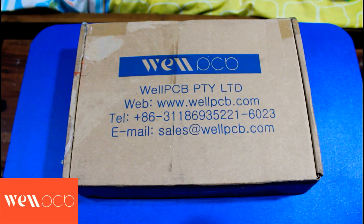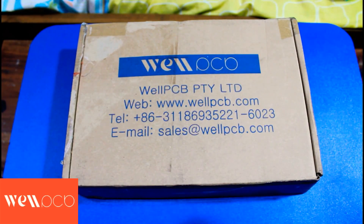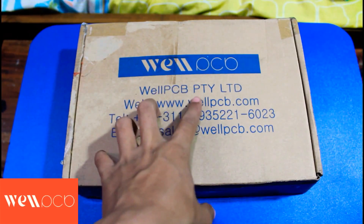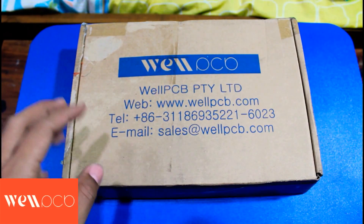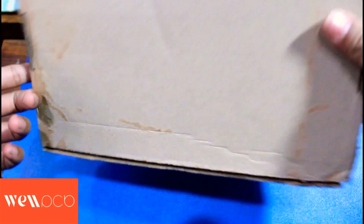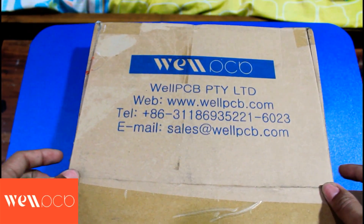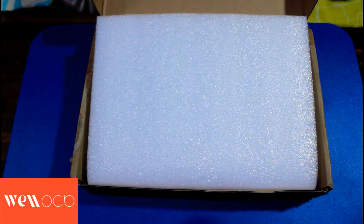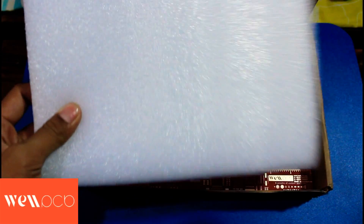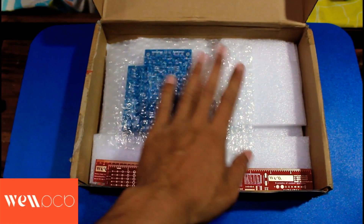This time we will unbox the PCB from WellPCB. On the top of the box cover there is the WellPCB name, the website address, phone number, and email address — quite complete if you want to contact WellPCB. The sides and bottom have no writing, only the top. Now let's look inside. The packing is already safe — there is polyfoam on the top to reduce impact, and there is also polyfoam on the bottom under the PCB.